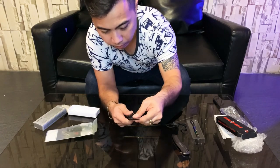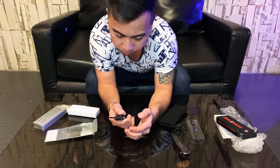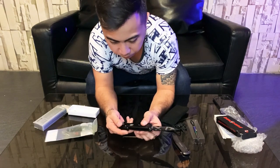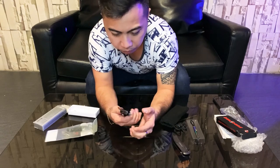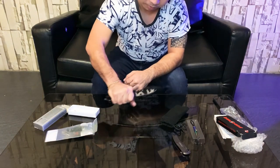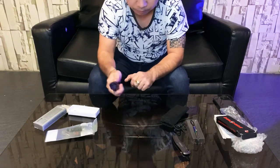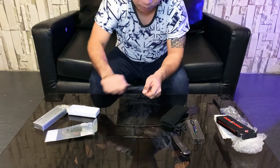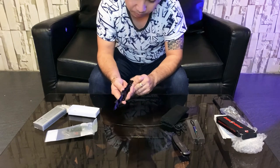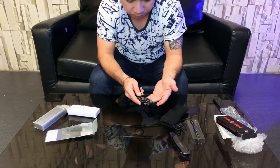There's a bottle opener here as well. The handle is good — it's non-slip. Good for peeling fruits and vegetables, cutting — it's a sturdy and very sharp knife.